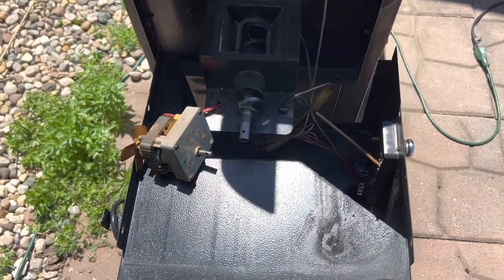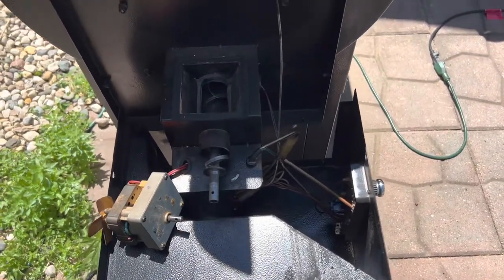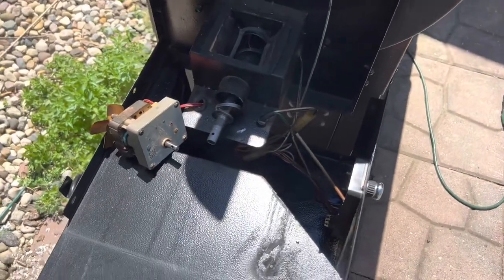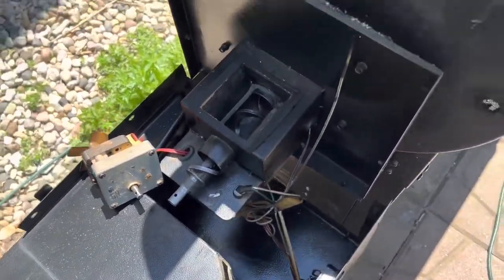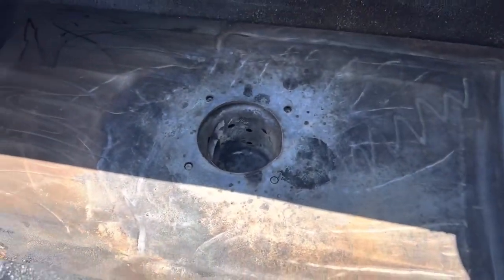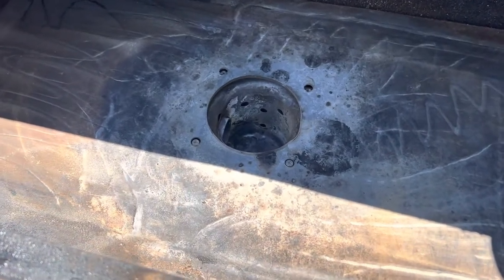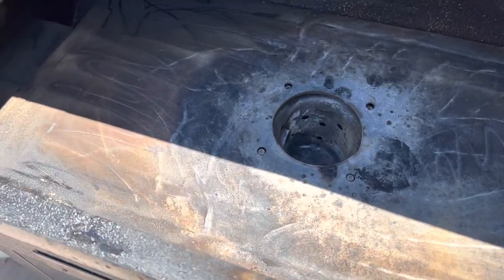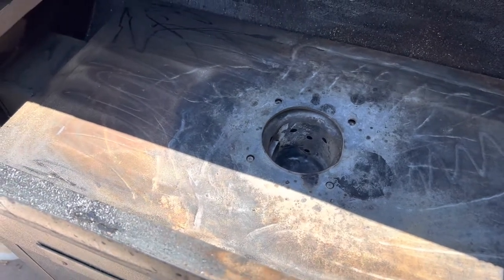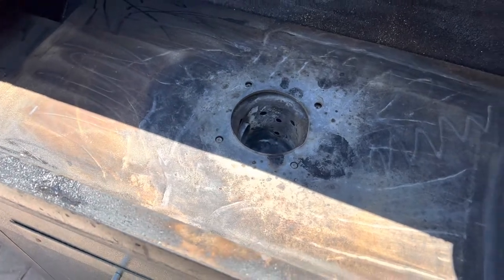Now my process is to put it back together and try it out. Really quick, simple little fix — hopefully it works. I can put it back together and use it this weekend. That was just a quick overview on how to unclog your grill. If you have any more questions, just leave a comment below and I'll get back to you.